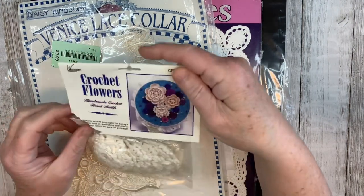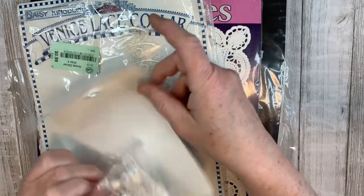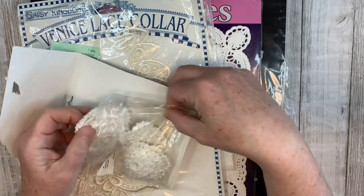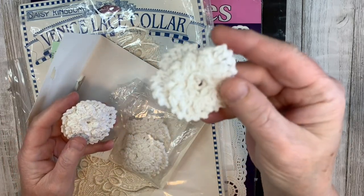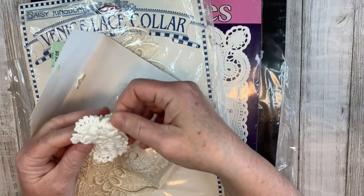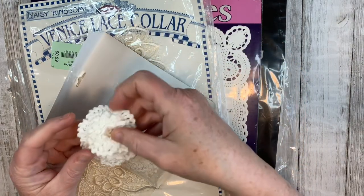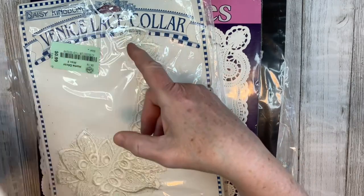I found a package of crochet flowers. I would like these on the cover of a journal most likely if I was doing a fabric and lace collage. They're quite detailed and layered — they're all the same. And they could be tea dyed or coffee dyed for a darker look.